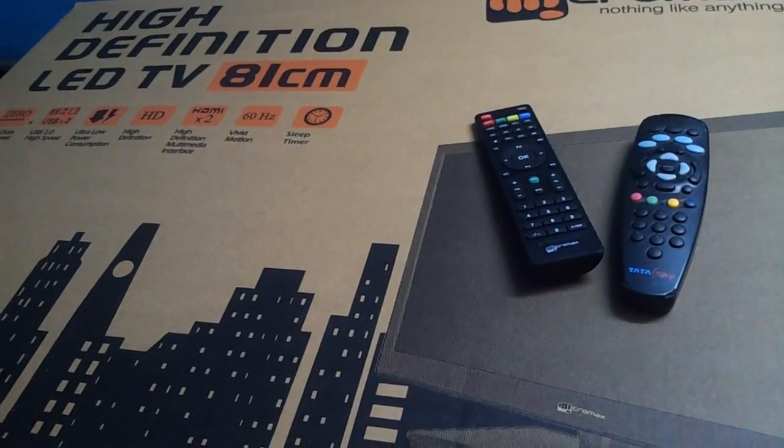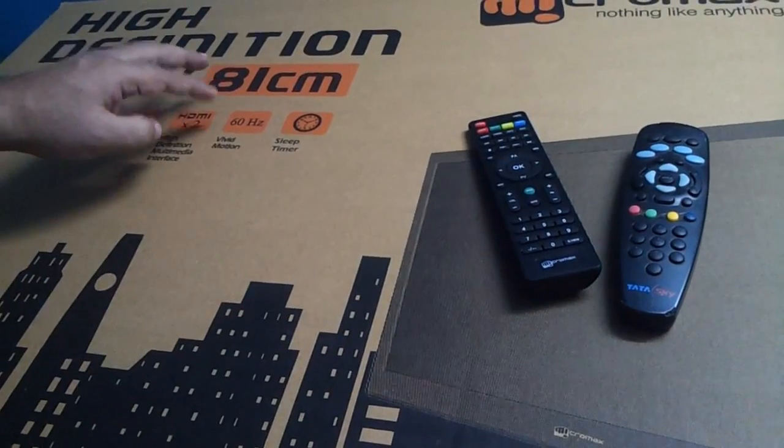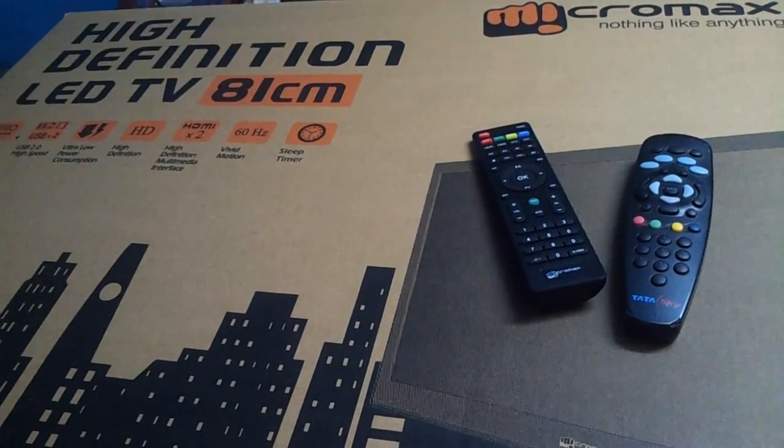Ultra low power consumption — 64 watts is the wattage. On standby it is just 1 watt. The refresh rate is 60 hertz, which is not too great, seriously.